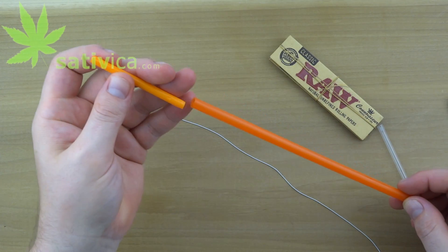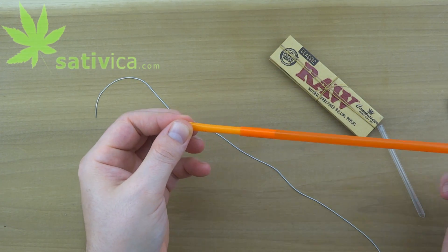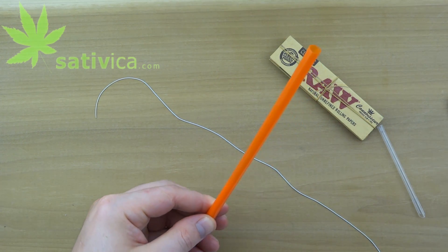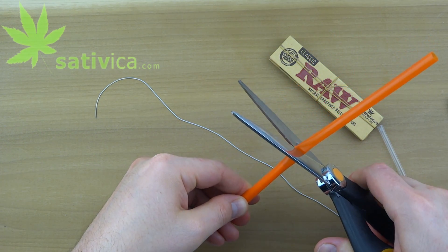Now we need two straws — one small enough to fit inside of the other and slide freely — and four binder clips to make our scale. Cut the straws to about half the size of a pencil.